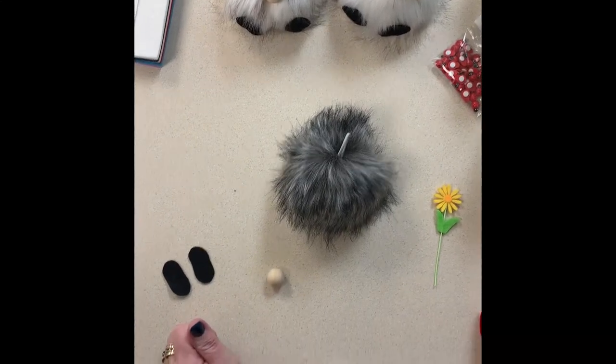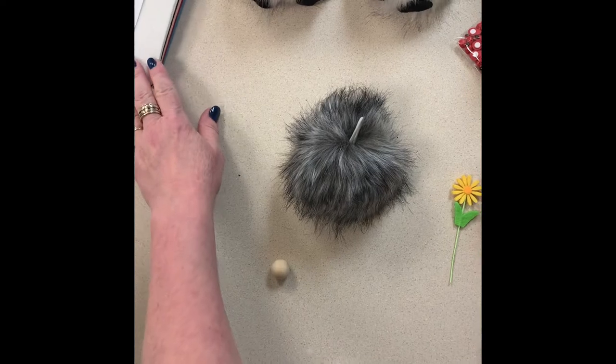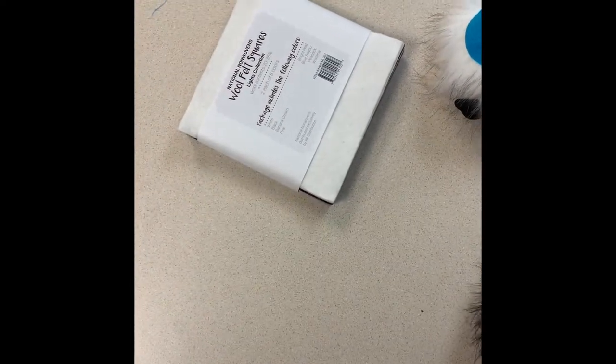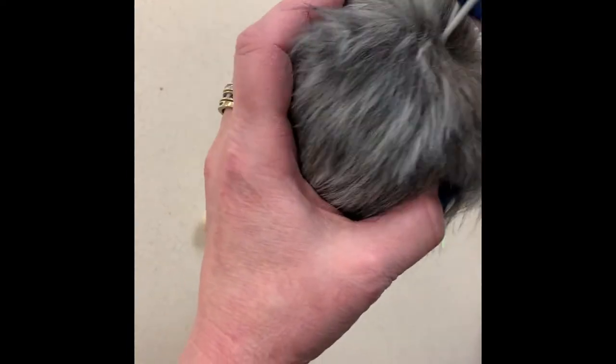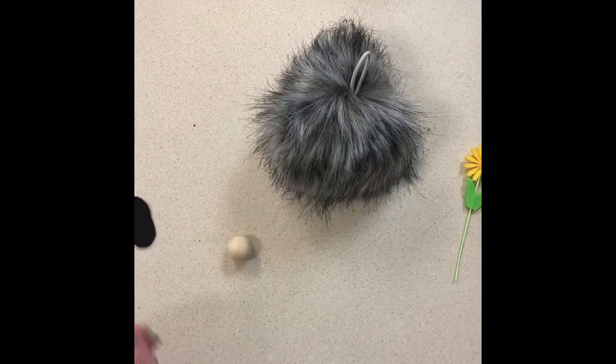Hi, this is Jan and Meridian again. We're back with another gnome — everybody loves their gnomes. These are created using a pom-pom in our yarn department, a faux fur pom-pom that you can use to put on a hat if you crochet or knit a hat. We're using that as the base of our gnome.